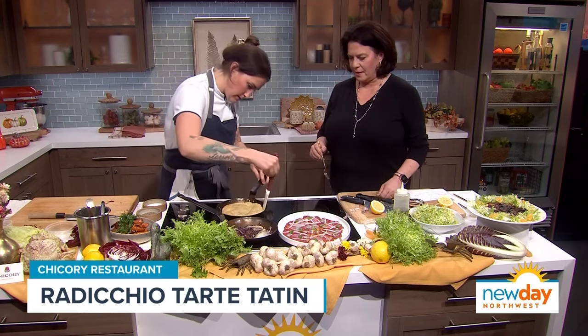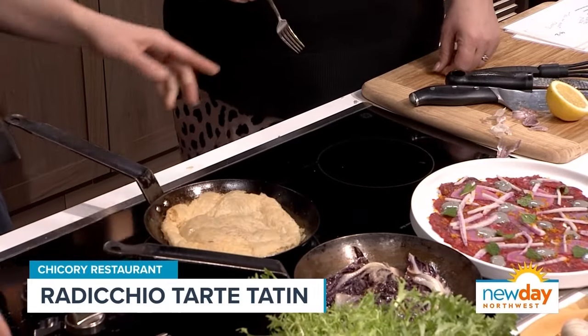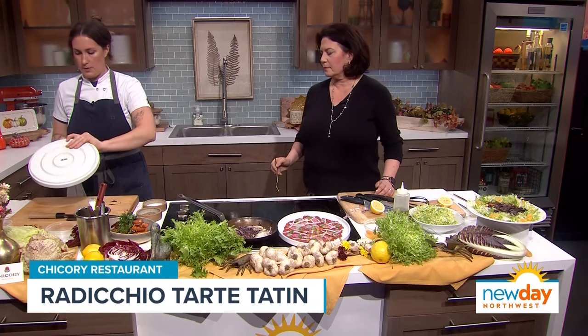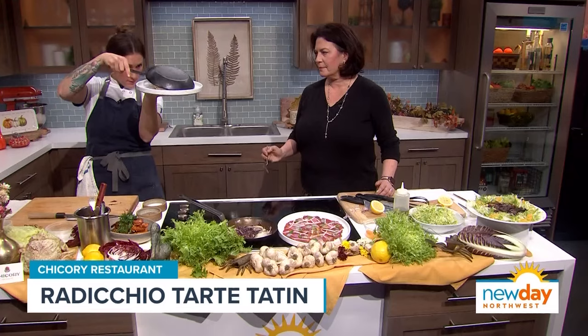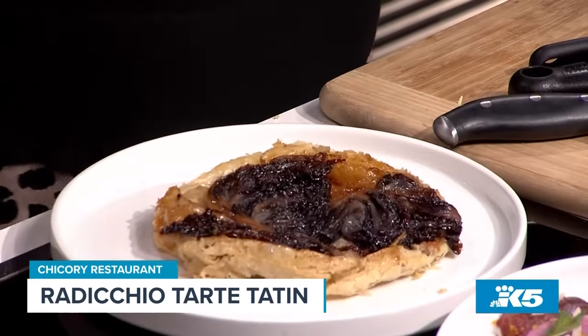Also, the beautiful other dishes with the carpaccio and the roasted carrots. Let me grab my plate — this is the moment of truth. A little shake... oh, beautiful! And I will try this right after the break. Look how beautiful that looks! Thank you so much.